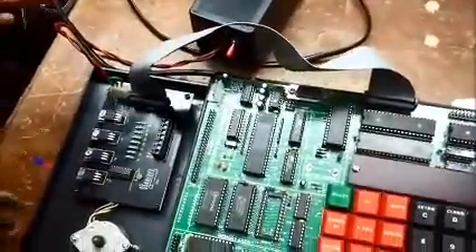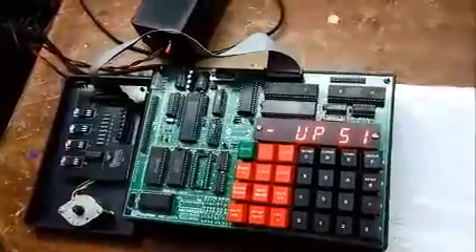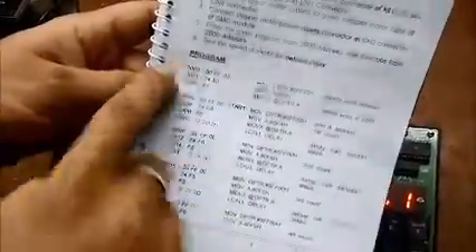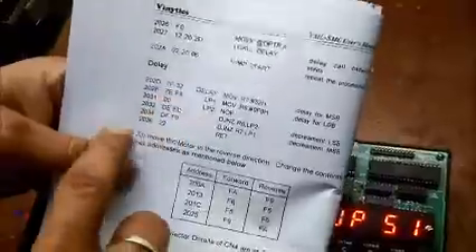After making the connections we will turn on the kit and go to our manual for the stepper motor card. In page number 5 you can see clearly that the program is starting from address 2000 and goes till 202a, and then the delay routine starts from 202d to 2036.